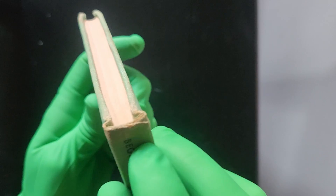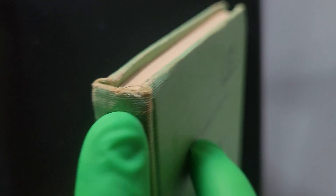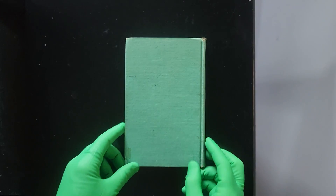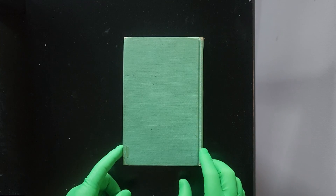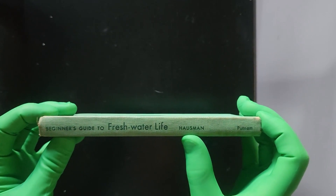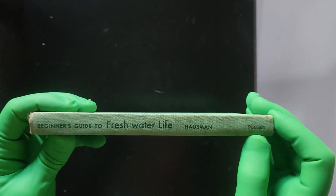Looking closely, you can really see the tear and wear of this piece — the quality is just deteriorating over time. On the back, there is a nice nipple-to-nipple ratio and a good cream-to-cream ratio.